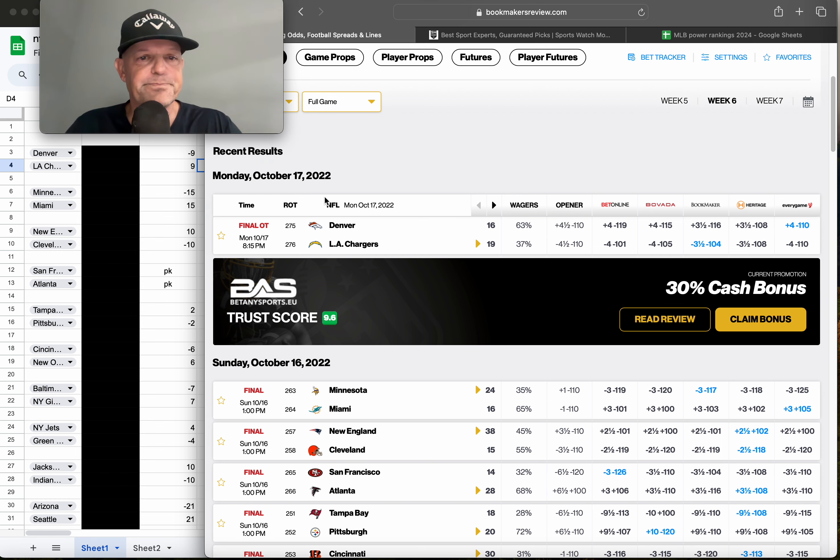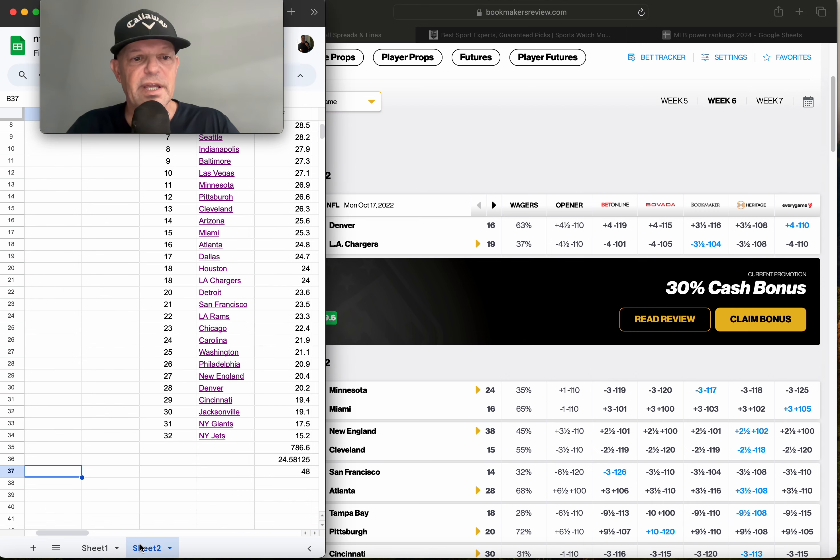NFL is a very difficult sport to handicap, and let's talk about why. Baseball plays 162 games — that's a huge sample size. Teams in NFL only play 16 games and have two bye weeks, so it's a very small sample size. Think about this: the entire NFL season is basically two weeks of baseball. Teams in baseball play about 14 games in two weeks, so the NFL season of 16 games is essentially finished in about two and a half weeks if played every day.